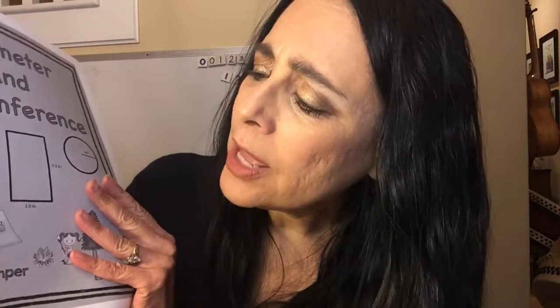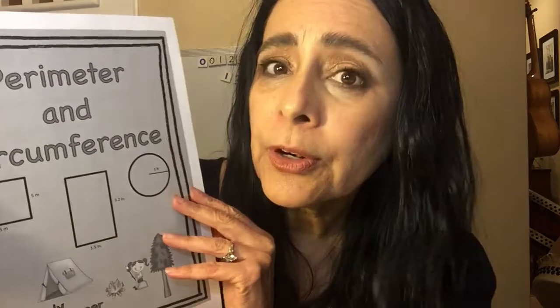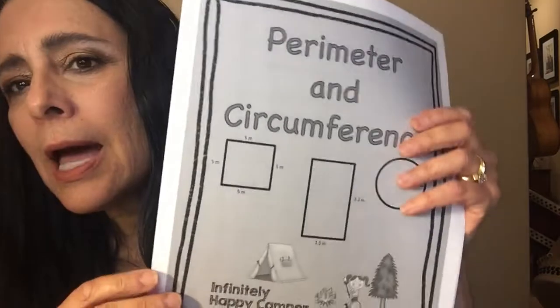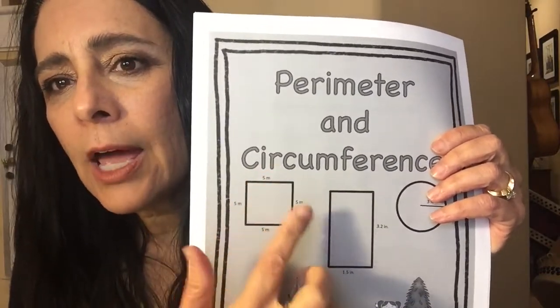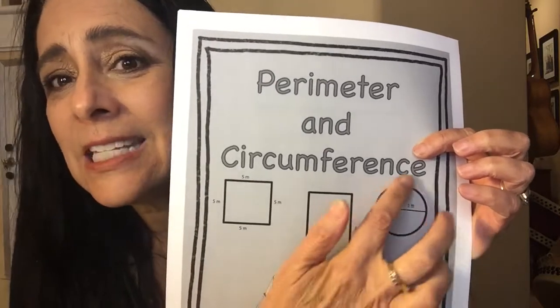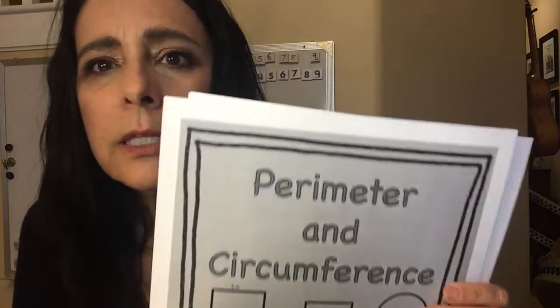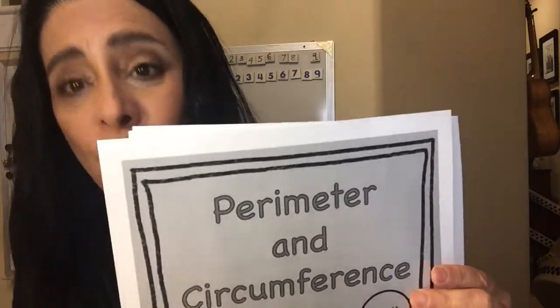I'm going to do one other activity that I just bought new this year from Teachers Pay Teachers. Her name is the Infinitely Happy Camper and it's Perimeter and Circumference. Each year my students really struggle with perimeter and area, and even though I teach them in a variety of ways, they have a hard time knowing the difference. So I thought this year — this is why it caught my eye — because it's teaching the distance around, and she also includes triangles, and then the distance around a circle is circumference.